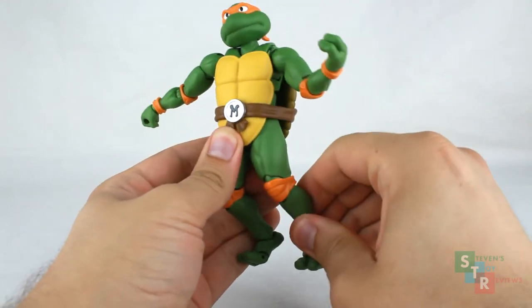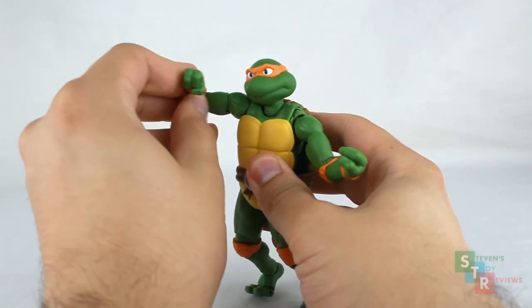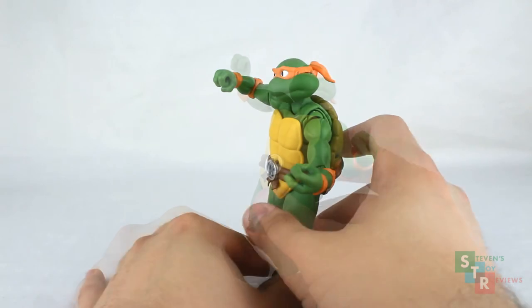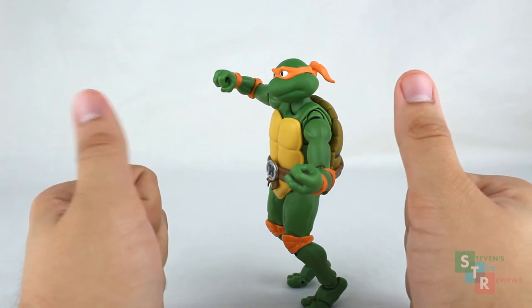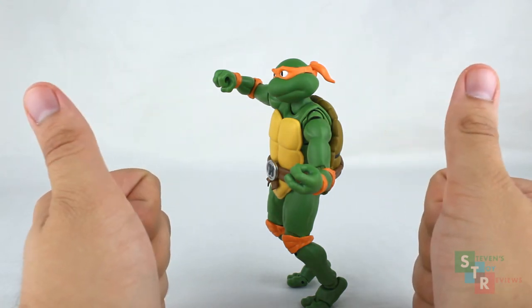Unfortunately, due to design, you're going to have some setbacks. But if you are creative, you can use the die-cast parts to your advantage — and as you can see, he's standing well enough. Overall, nice articulation, and you're only limited by your imagination.